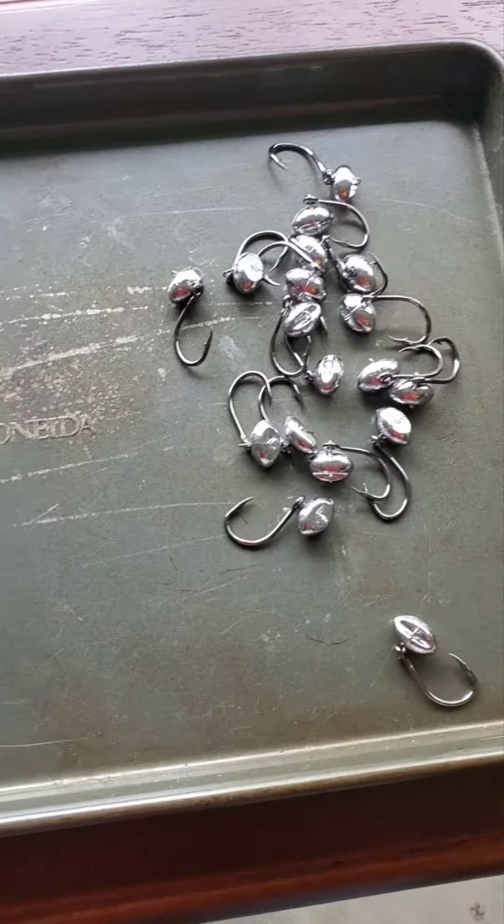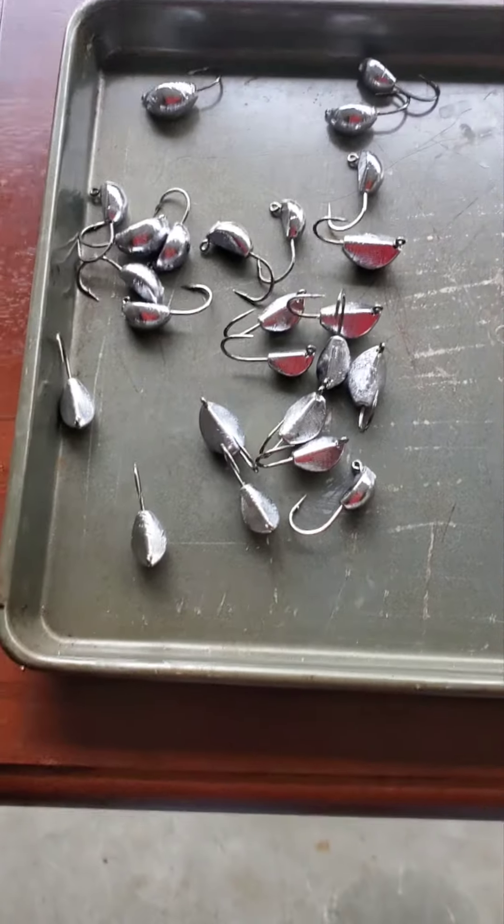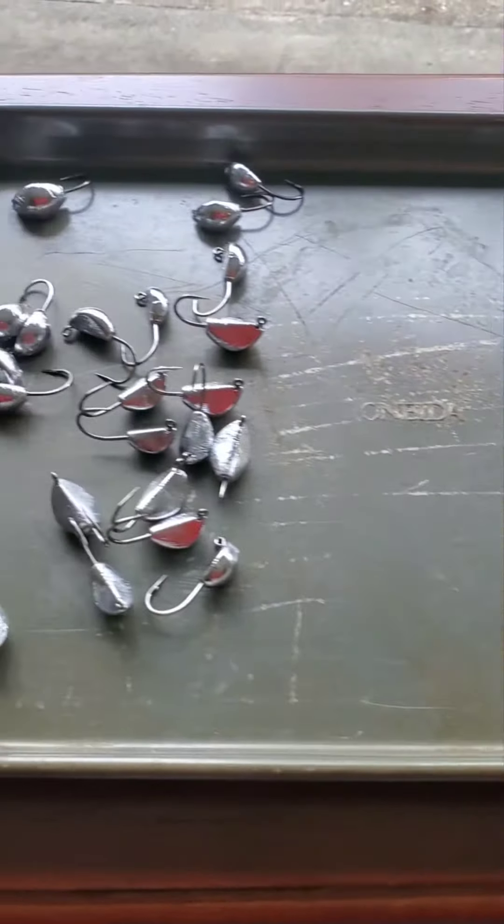So two of my go-to guys for sheephead fishing — jigs that I just made. They're unpainted right now. I'm going to get ready to paint them. That's the next step.